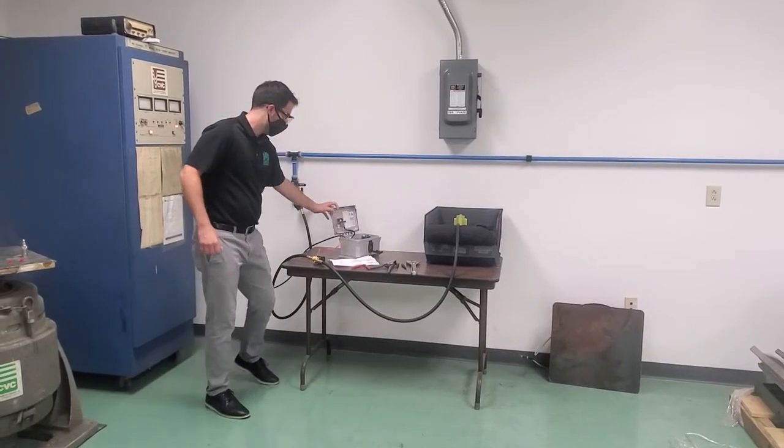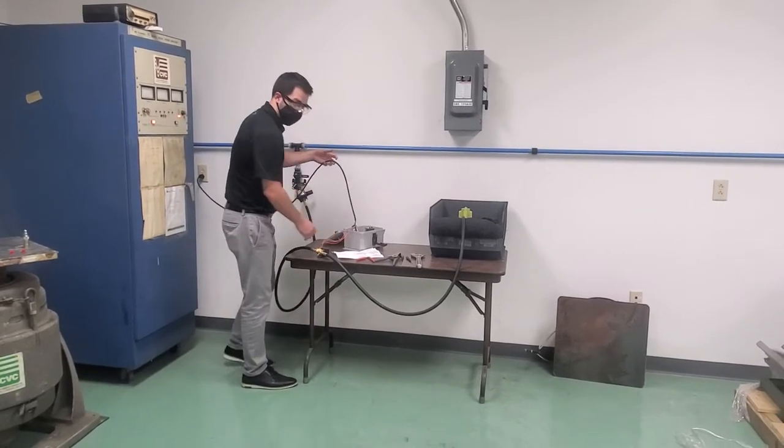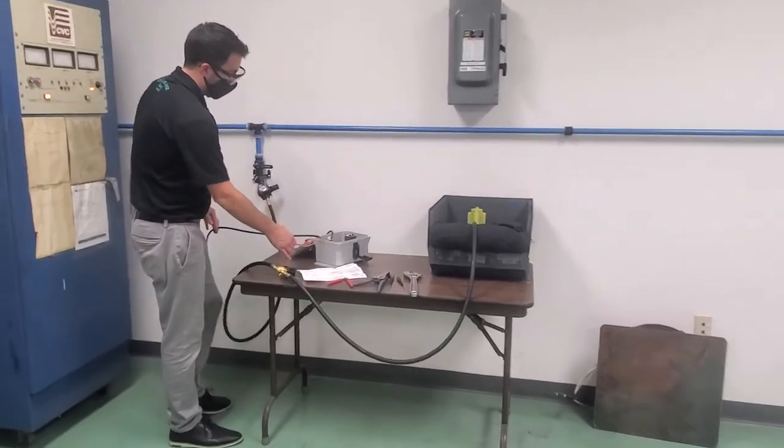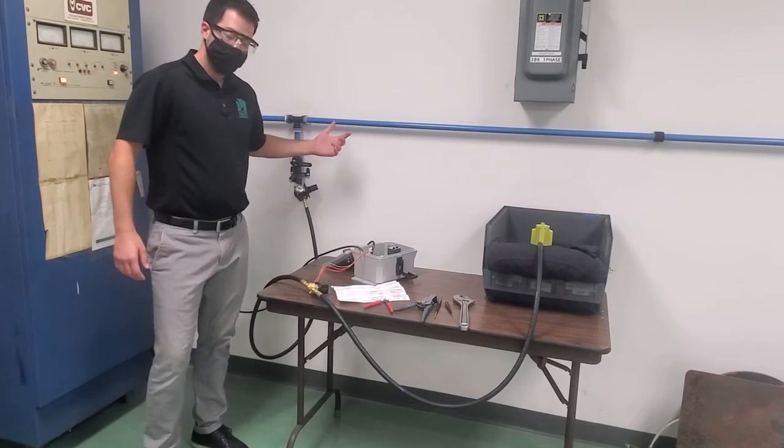To do that, it's pretty simple. A total of six wires — three coming from our power source, three from the valve to the timer box. Once we run air to the vibrator, it should be pretty easy.